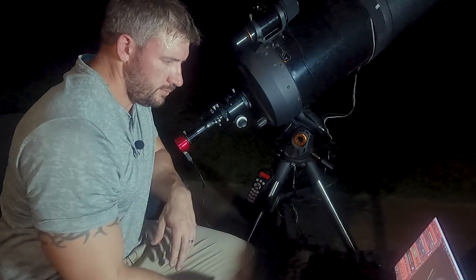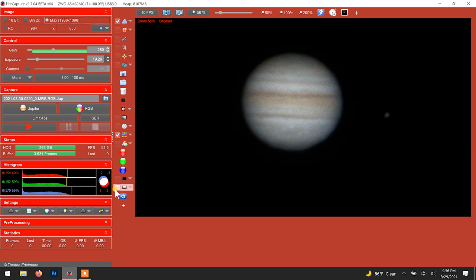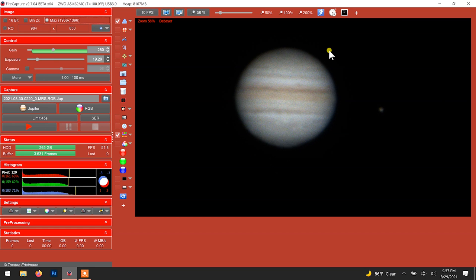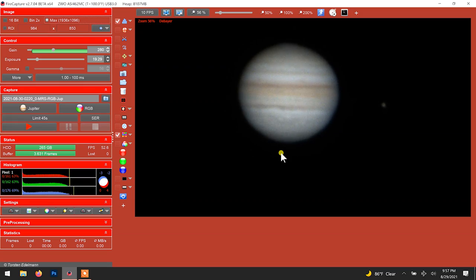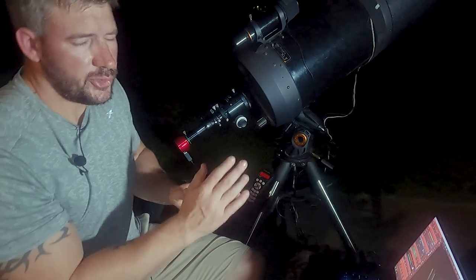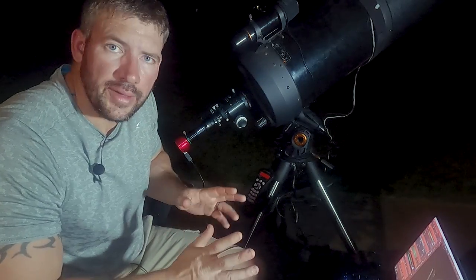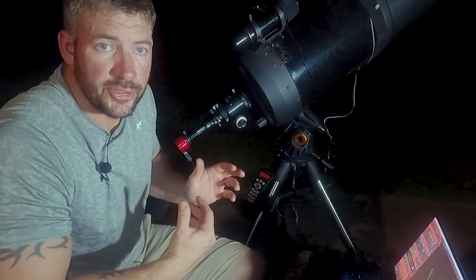So if you look on FireCapture, you have this little ADC tool. That'll give you an estimation of what it looks like. But just visually looking at the planet, that's pretty good. I mean, you can sit here and fine tune it all night long and you might get it a little bit better, but to me it's good enough.